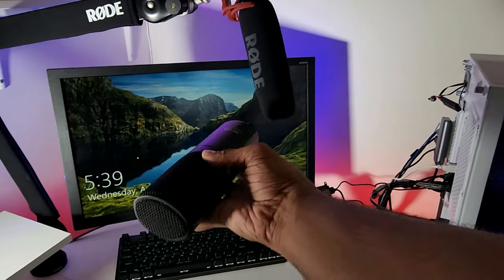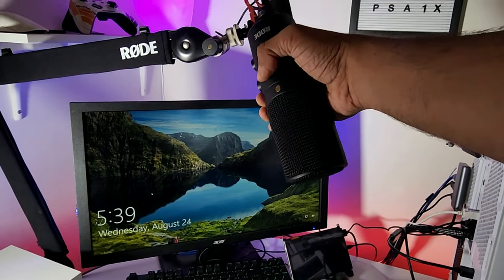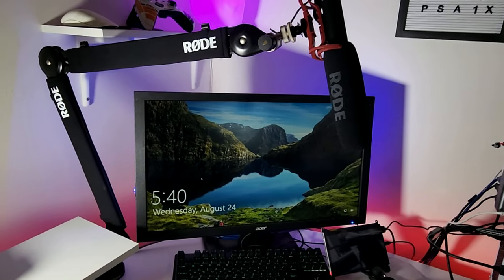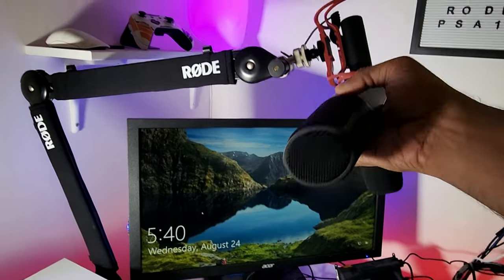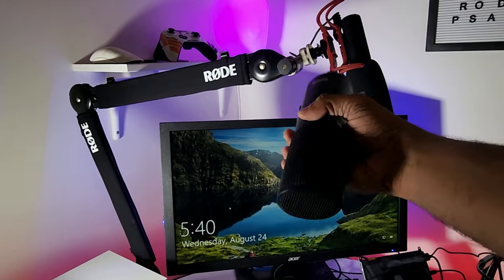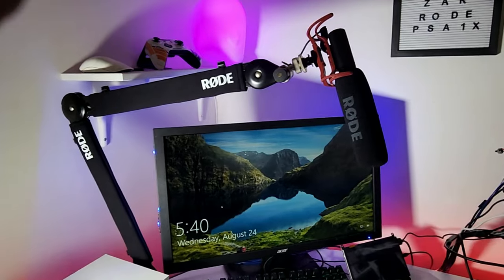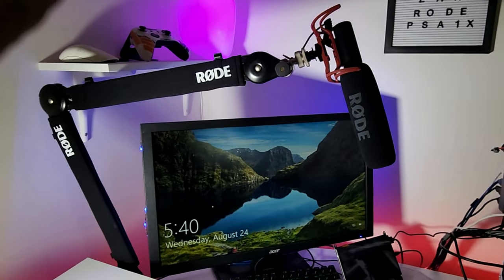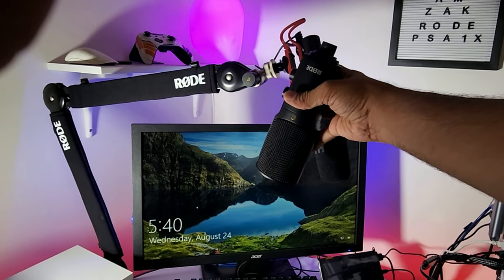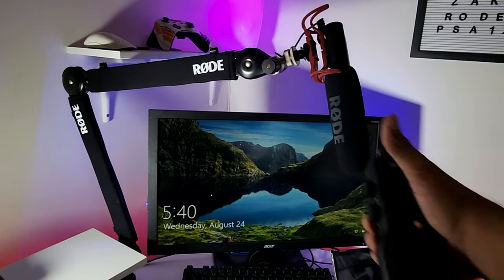I can even mount my NT-USB on this arm as well since it comes with an attachment that fits over here. So I now have two options — I can use either mic, just not both at the same time. I'll test which one works best for my usage and voice. I hope you guys liked the video. Please comment, like, and subscribe — it really encourages me to make more videos like this. Thank you so much for watching. See you in the next video!